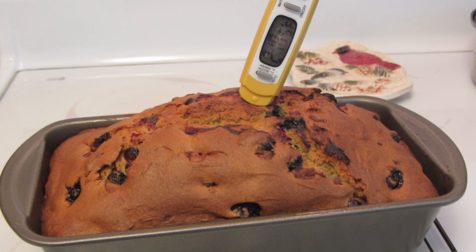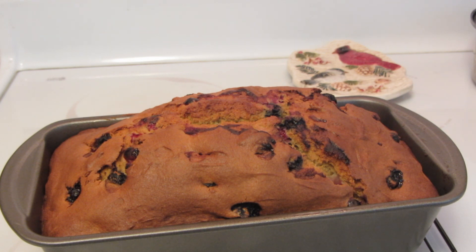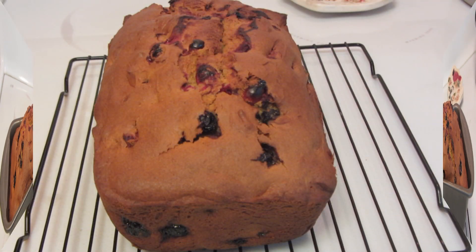The bread took about an hour and 20 minutes. I use a digital thermometer inserted into the center — when it reaches an internal temperature of 210 degrees the bread is done. I'm now going to cool it for five minutes and then remove it to a wire rack.